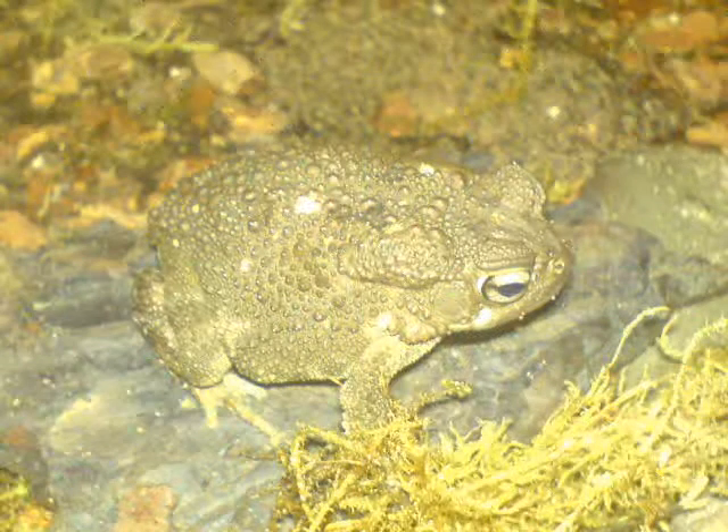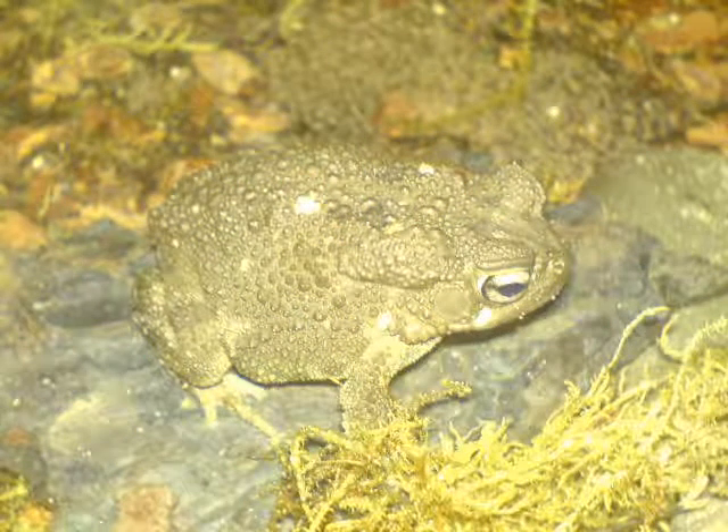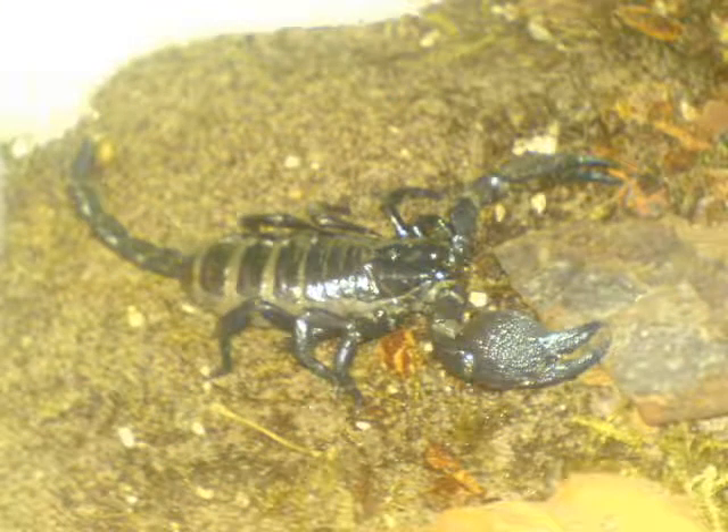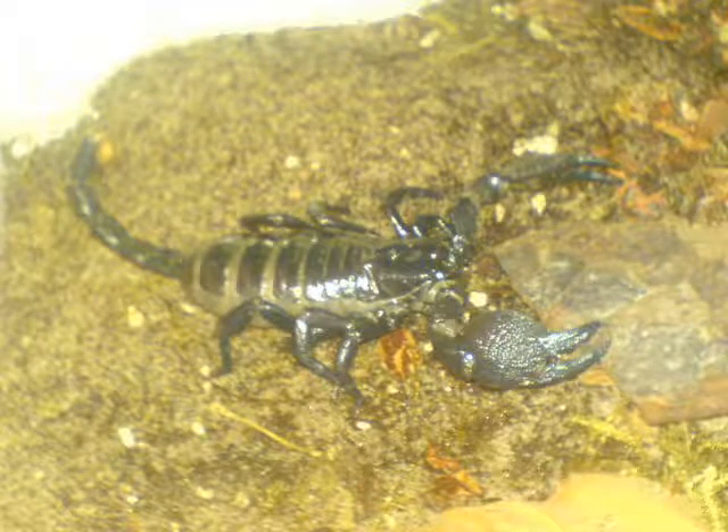And this is the last of my amphibians — it's an African Toad. This is one of my two Imperial or Emperor Scorpions. And this is one of my many African Land Snails.